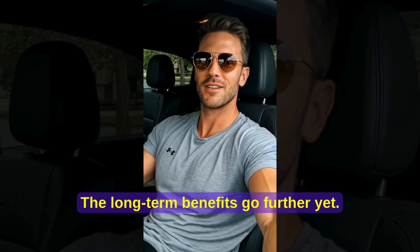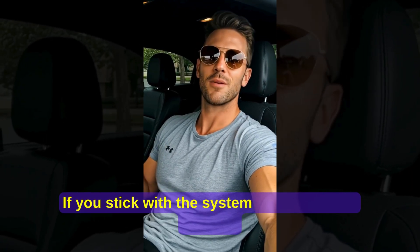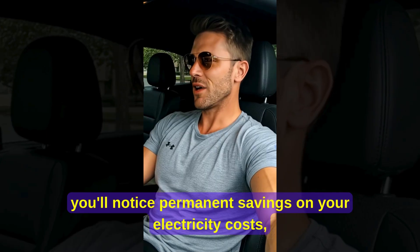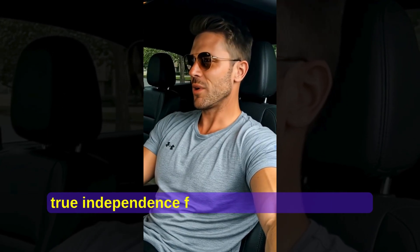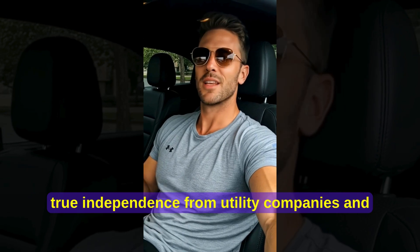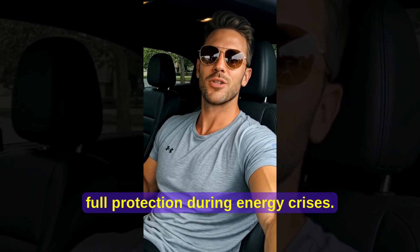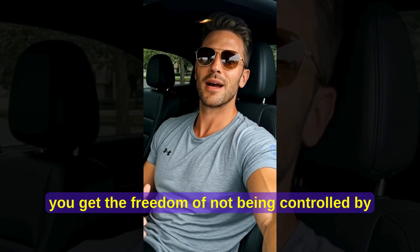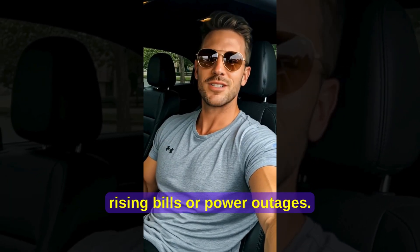The long-term benefits go further yet. If you stick with the system for three to six months, you'll notice permanent savings on your electricity costs, true independence from utility companies, and full protection during energy crises. More than anything, you get the freedom of not being controlled by rising bills or power outages.